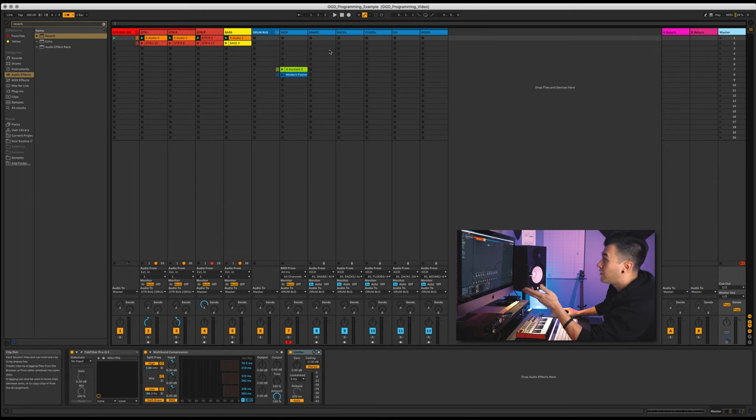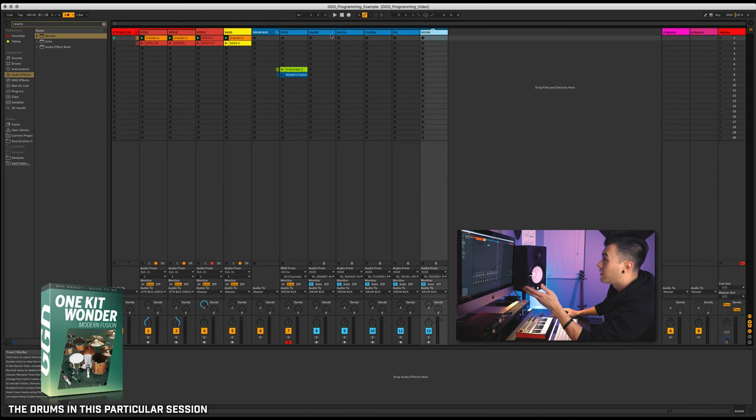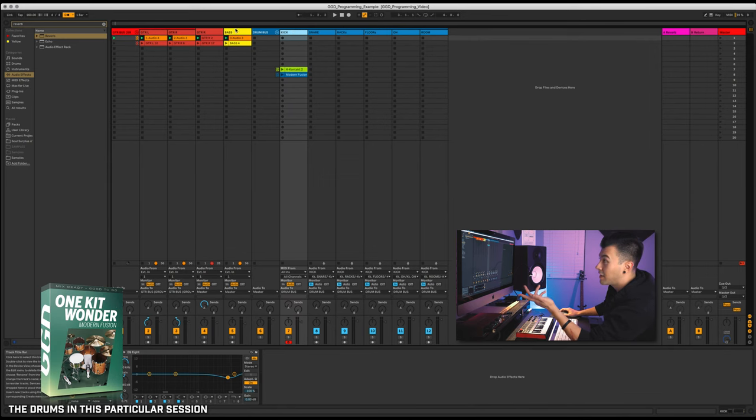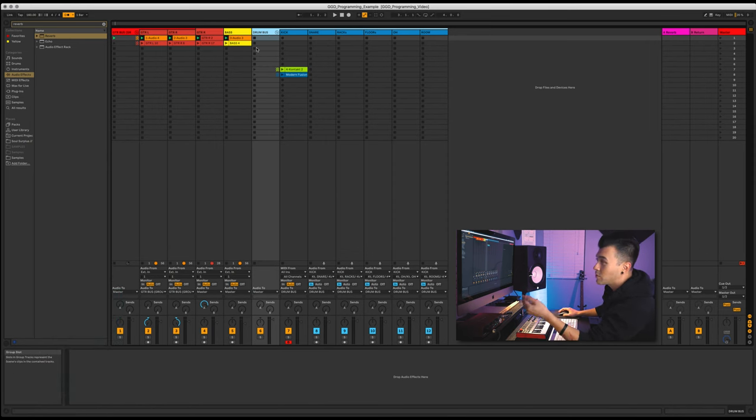There's not much going on on the master, nothing on the drum bus — very minimal things, just getting rid of what I don't like on the kick. The main thing here is to show you how I went about writing these drum parts. The way I went about it was I actually wrote the guitar riffs first.